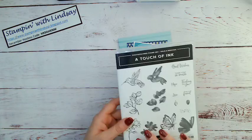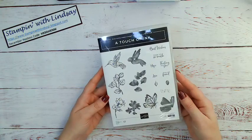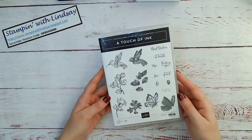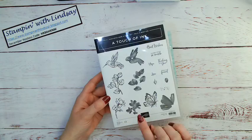It's called the A Touch of Ink Stamp Set, and this is actually a Saleabration stamp set. So with every $120 order you place starting in January, you can pick this as one of your free items. So that's super cute.